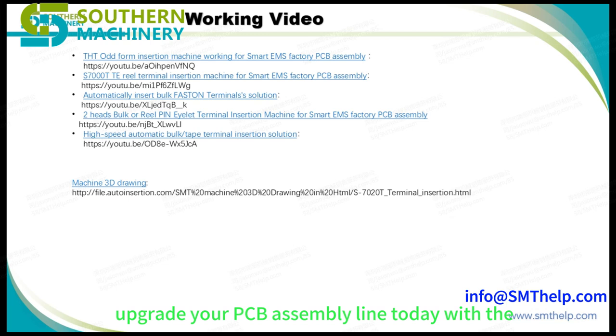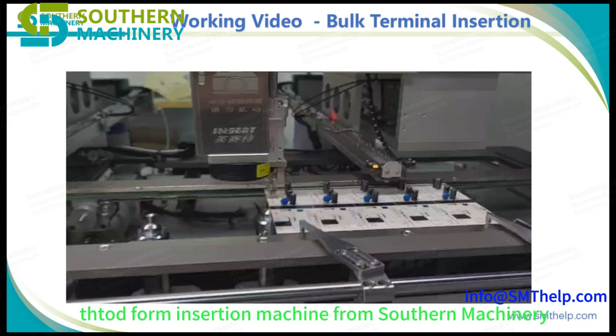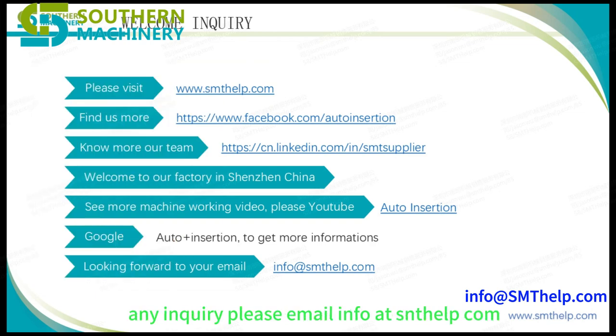Upgrade your PCB assembly line today with the THT Oddform Insertion Machine from Southern Machinery. Contact us to learn more about how this innovative solution can benefit your EMS factory. Any inquiries, please email info at centelp.com.